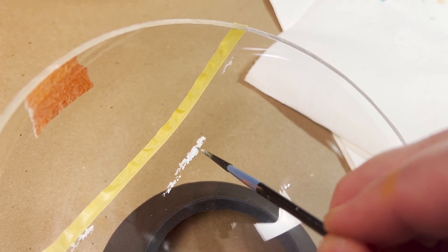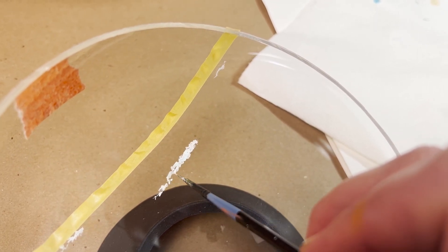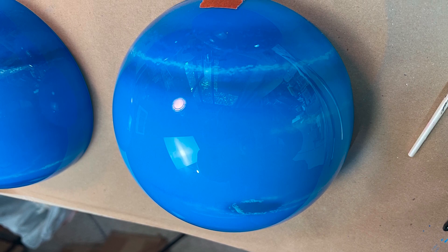From there, I would airbrush in the remaining layers, like in the case of Neptune here, with the beautiful blues to complete the planet.